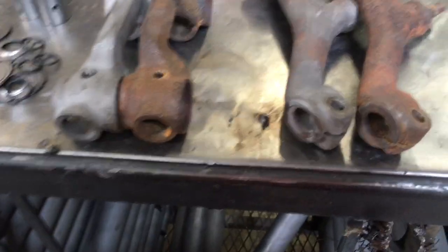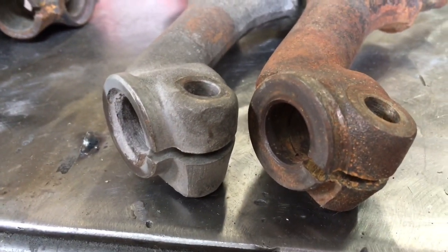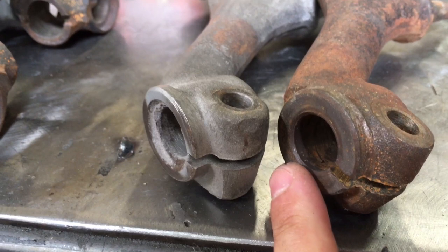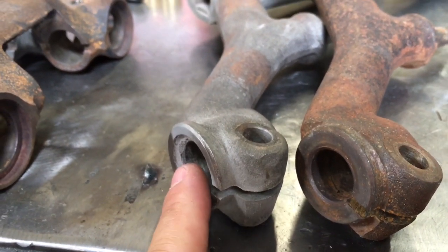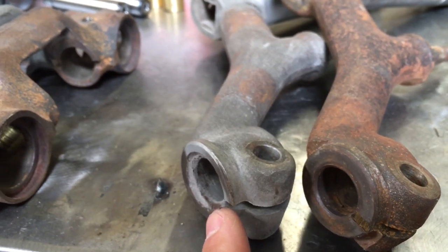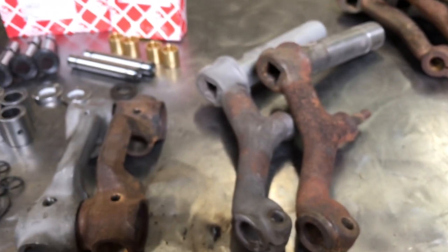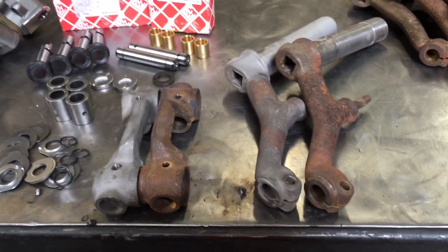There are two types of control arms: you can see there's a flat one here that's flat, and there's one that's got a concave. If you have a flat, you can't use the o-rings; if you have the concave, then you can use the o-rings. One is not better than the other — it's just different years came with them.